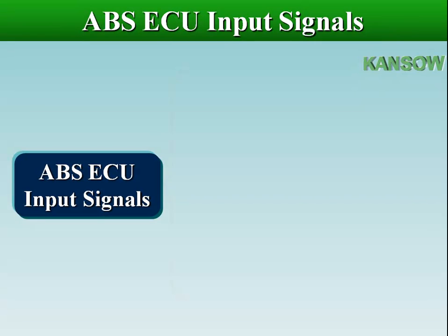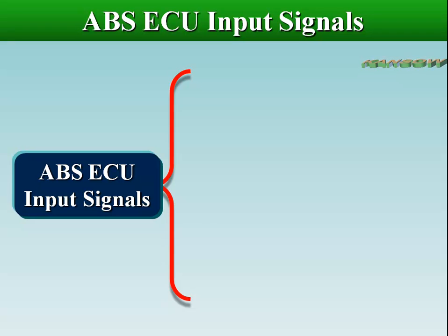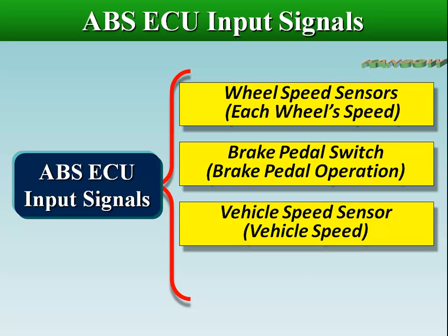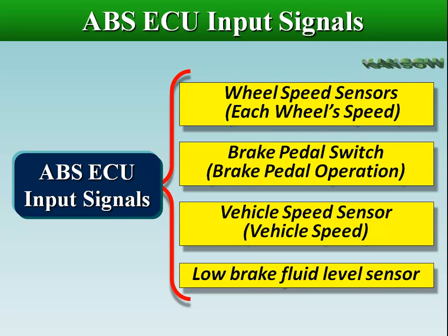The ABS Electronic Control Unit receives signals from different sources. It receives inputs from wheel speed sensors, brake pedal switch, vehicle speed sensor, and low brake fluid level sensor.